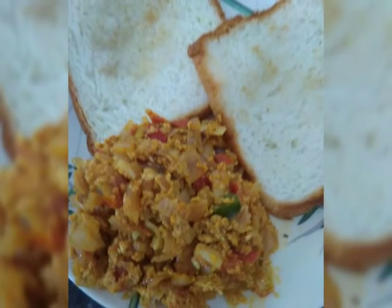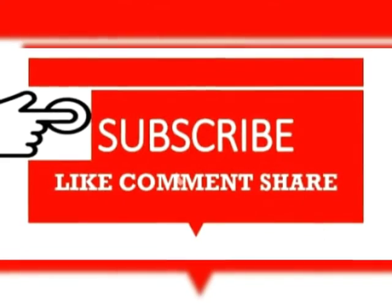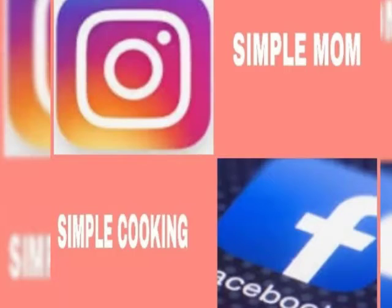If you like the video, please subscribe, like, comment, and share — and follow me on Instagram and YouTube too. For a detailed recipe, please check the description box. Thank you!